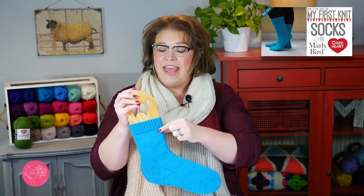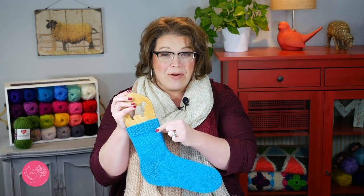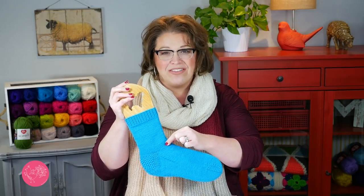This sock pattern is available for free over on the Marley Bird website. You can click the link right down below and it'll take you to where you can find each part of this sock pattern. If you haven't had a chance to watch part one of this video series, go ahead and click that link — it'll take you to the first video where you learn how to make the cuff and how to use double pointed needles. In this video we will learn to make the leg of the sock pattern.